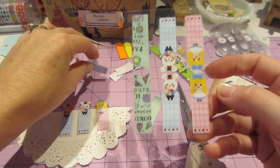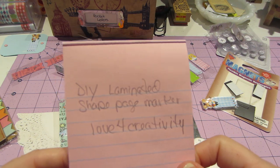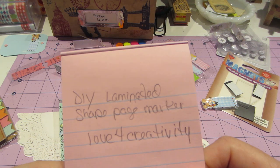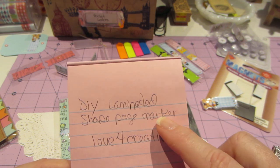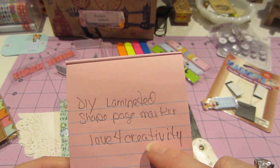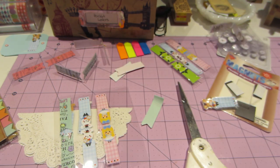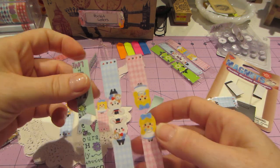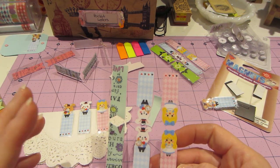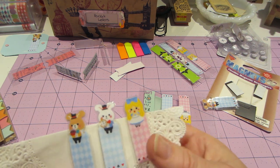So I just wanted to share that. Go check out her video — it's DIY Laminated Shape Page Markers, and she shows you the whole thing, and I'll try to link this below when I post this video. Love for Creativity — she's got a lot of subscribers, so I haven't looked through all her videos. I think she does a lot of planner stuff, but these were definitely for a planner, and sometimes they just come up.